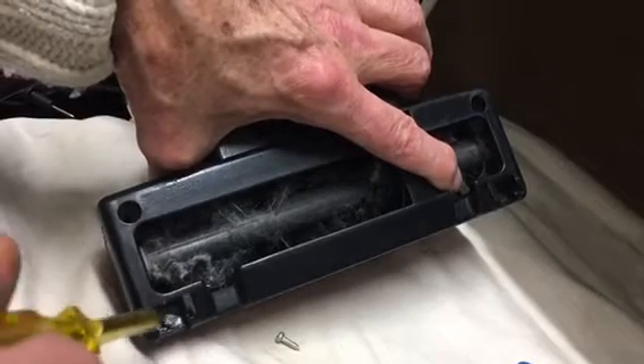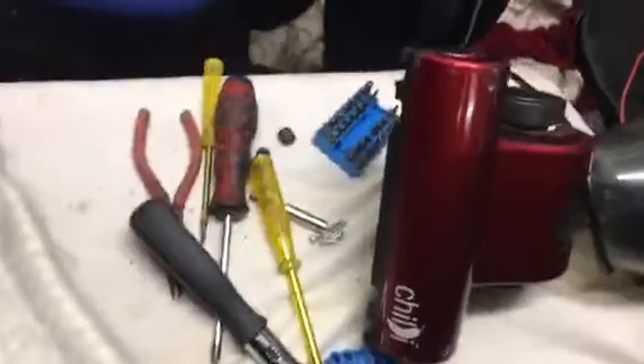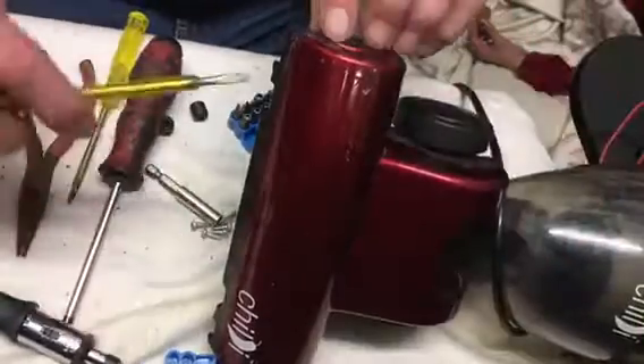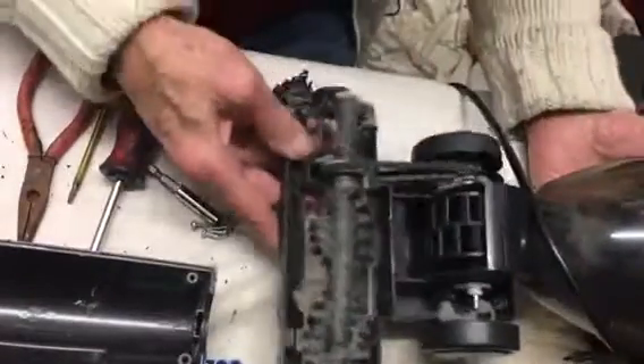I apologise, this is taking so long. I have to do these at the moment on my iPhone and I'm not very good at editing with these iPhones. So now we should be able to take the case off the bottom. I'm going to move the camera up here so we get a better view of what's going on. Now we should be able to get it off — yes, the cover's coming off. Now we can see what's happening here.